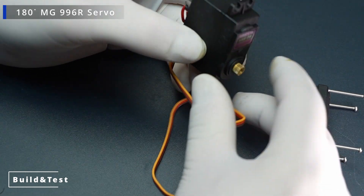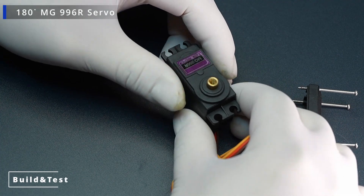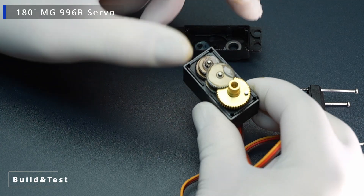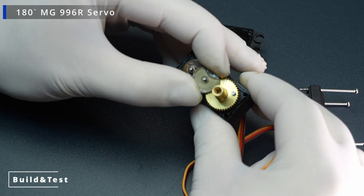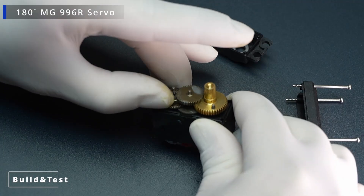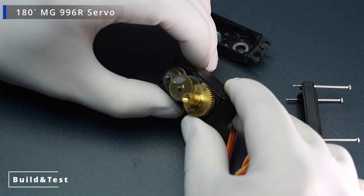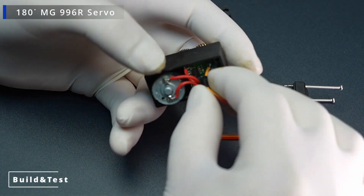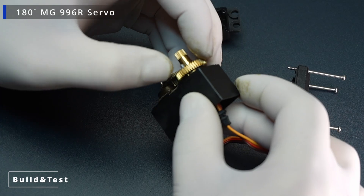Current Consumption: idle, 10 milliamps; under maximum load, approximately 2.5 amps. Speed: 0.17 seconds per 60 degrees at 4.8 volts, 0.14 seconds per 60 degrees at 6 volts. Voltage Range: 4.8 volts to 7.2 volts. Material: metal gears for greater durability and load capacity.